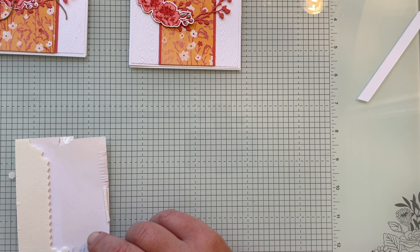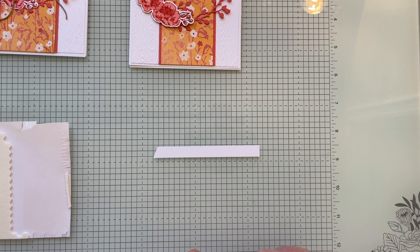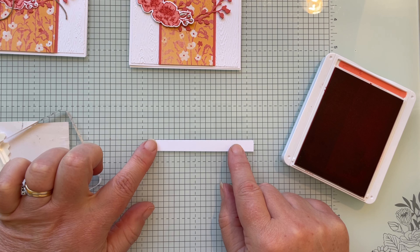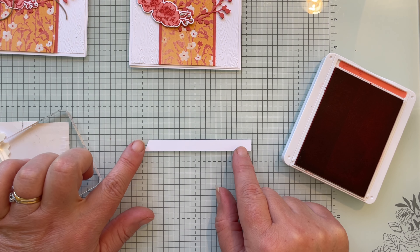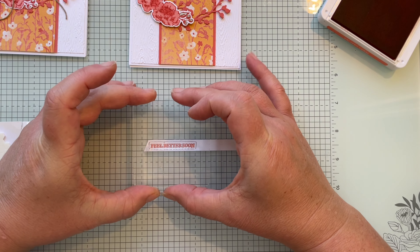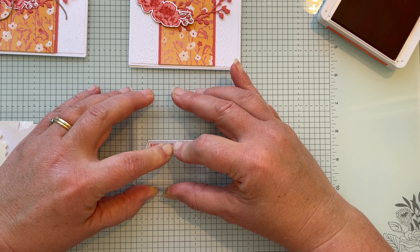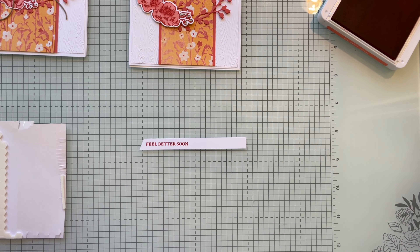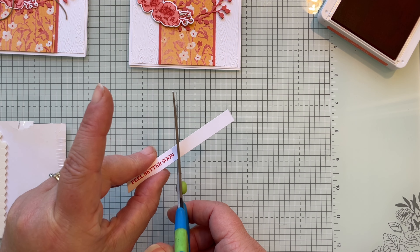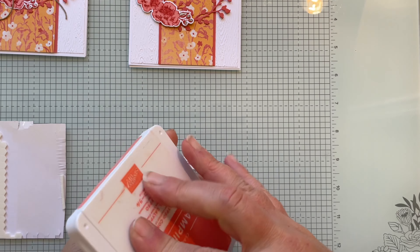Now we'll stamp the sentiment. Bring in that small scrap piece of basic white — it has a nice straight slide edge, so I'll use that. Stamp 'Feel Better Soon' in Calypso Coral. Line it up on a line on the glass mat, ink up the sentiment, and stamp it close to that cut edge, nice and straight. Then make a slanted cut.